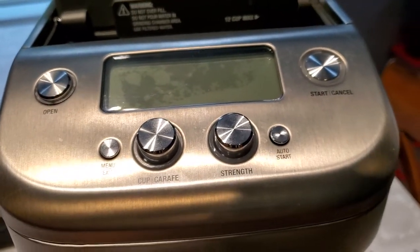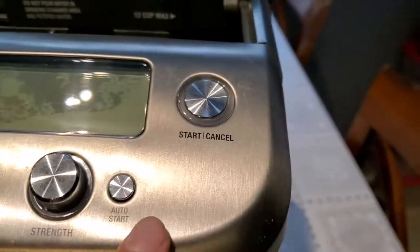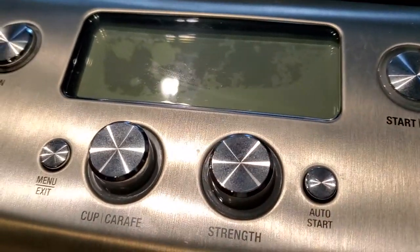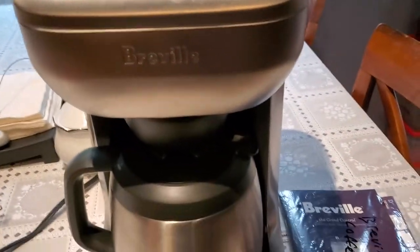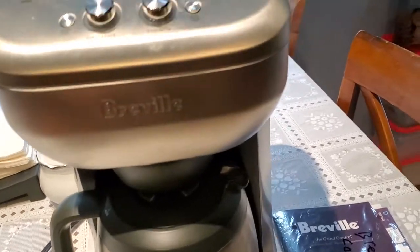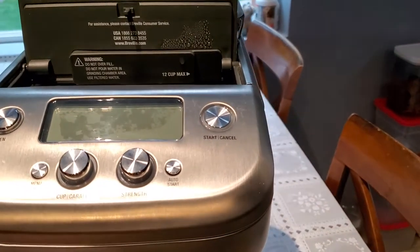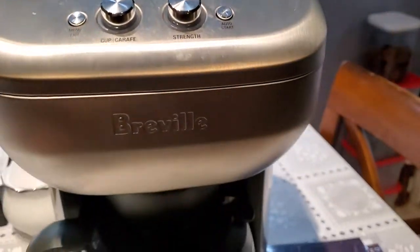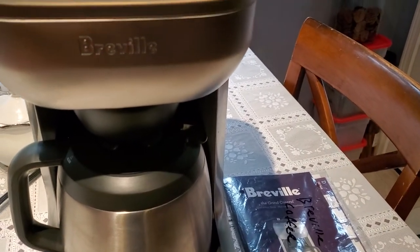I bought this machine on April 21st and the strength knob had already de-illuminated — basically burnt out. So all in all, I believe that Seattle Coffee Gear or Amazon, whoever sold me this $330 machine, had sold me a unit that was either used or returned, which didn't make me very happy given how expensive this machine is.